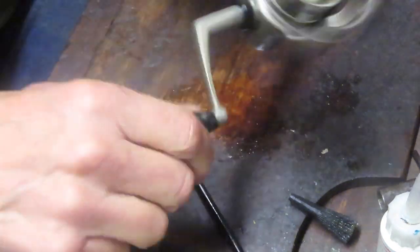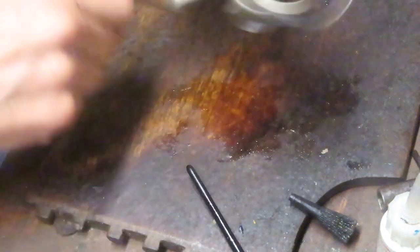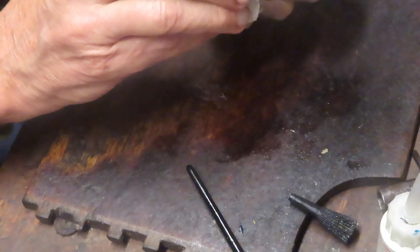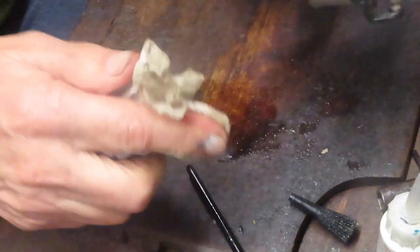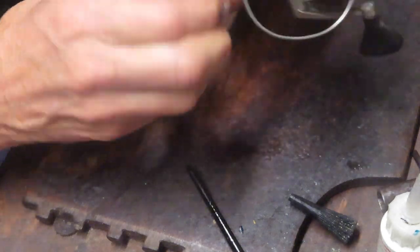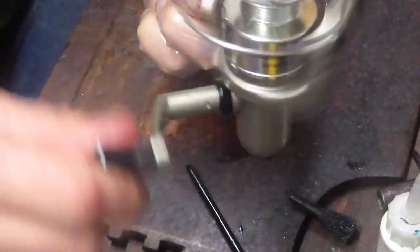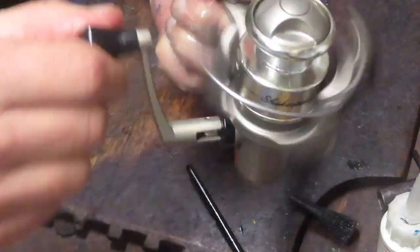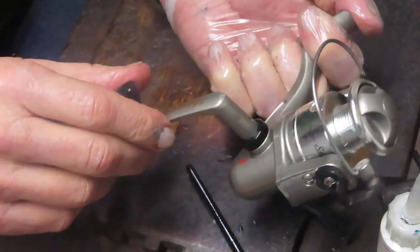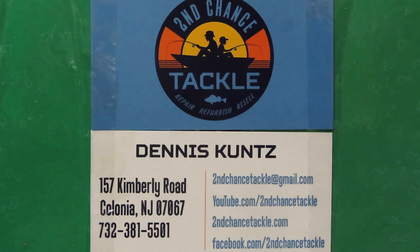There you go — nice, very quiet reel. The bail is tripping. Very good. That's your Shakespeare SP-400. That's a servicing how-to on a reel you're not that familiar with, but which generally follows the laws of reels made before it. I hope you've enjoyed it. If you have a reel that needs servicing, I do service by mail — just send an email to the address on the business card that follows. Stay safe, stay well, and stay watching. Have a great day.